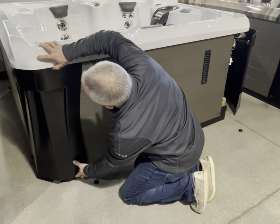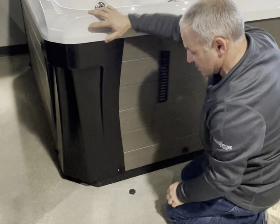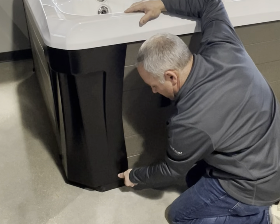Go to this corner, make sure your corner is under the shell. Push it towards the center of the tub and it'll pop back on. Replace the knob.